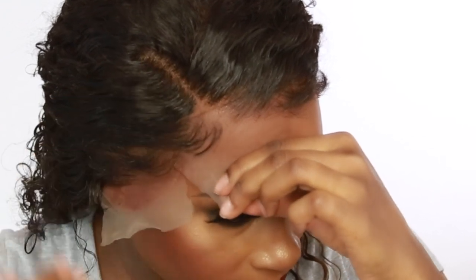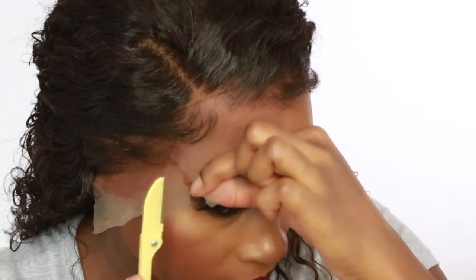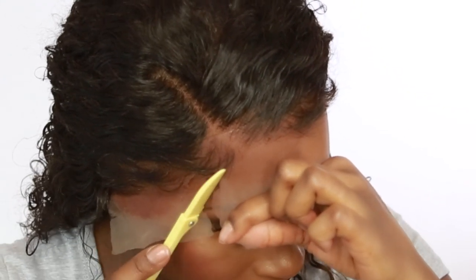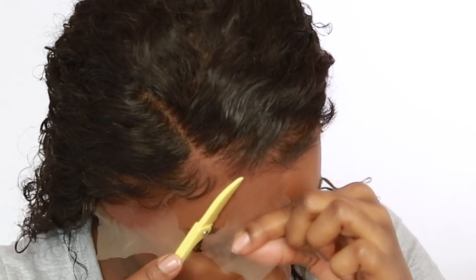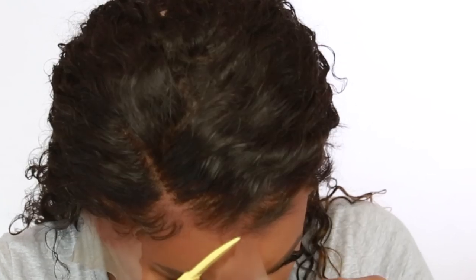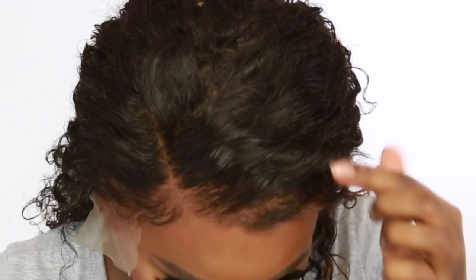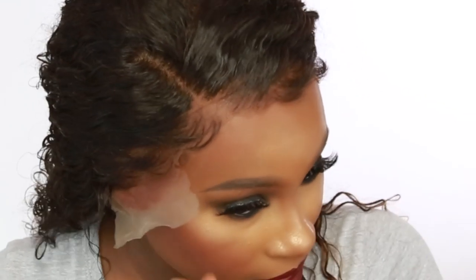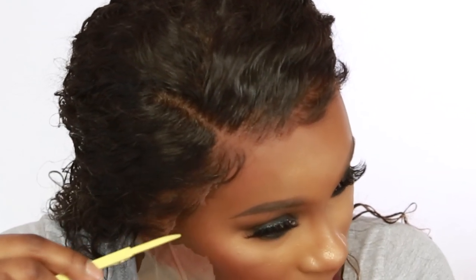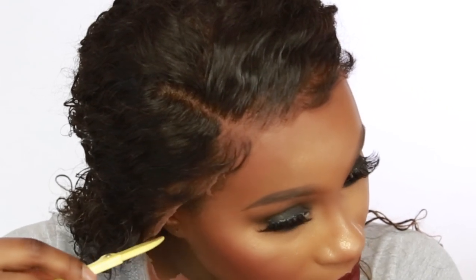Over here you do the same thing — I like to go from this way, but you can do whatever feels comfortable. By the way, I have a cold so you're going to hear me sniffling. It is flu season and everybody in my house has a cold — even my little baby. I'm just going to take it on this side like that and keep cutting away.